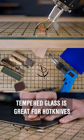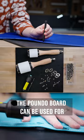Tempered glass is great for hot knives and leather skiving or beveling tools. The pounder board can be used for hole cutters and punches.